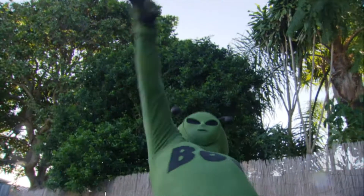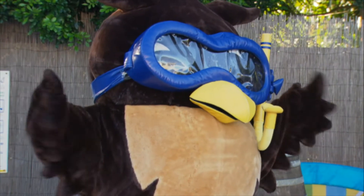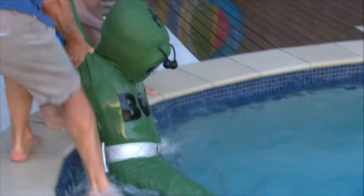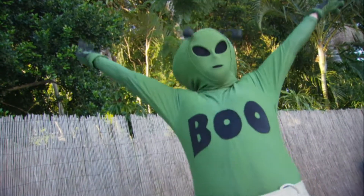Accidentally fell into the pool! Luckily, Wise Owl was supervising. Everybody, Boo's been saved! Let's have a party!